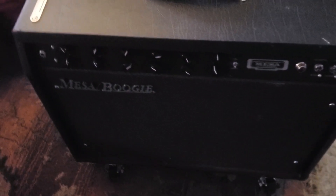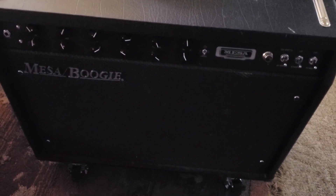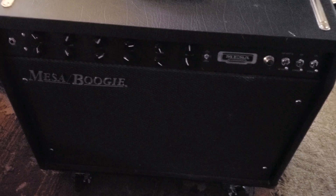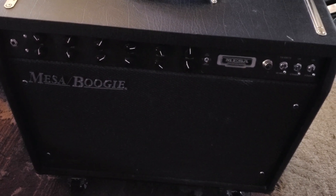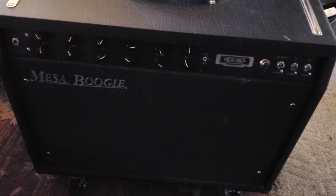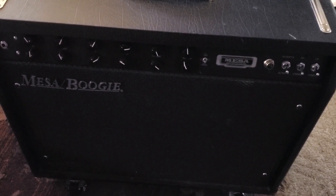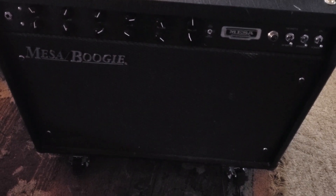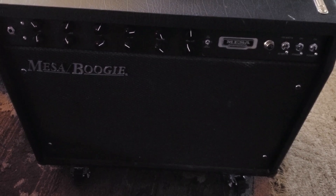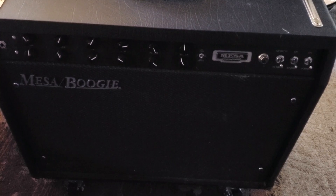It's Green Rumor here to talk about my Mesa Boogie — it's an F-150 2x12 cabinet or combo. When I picked it up it had no wheels. Lucky it had the Mesa Boogie wheel brackets. They do sell the brackets and you can also find them elsewhere.